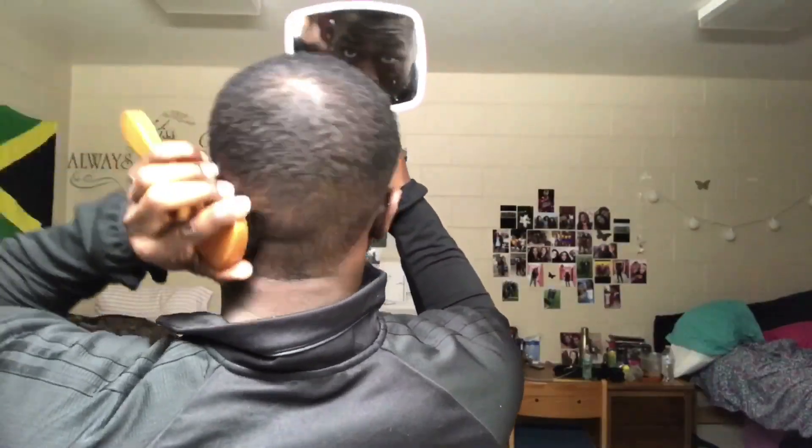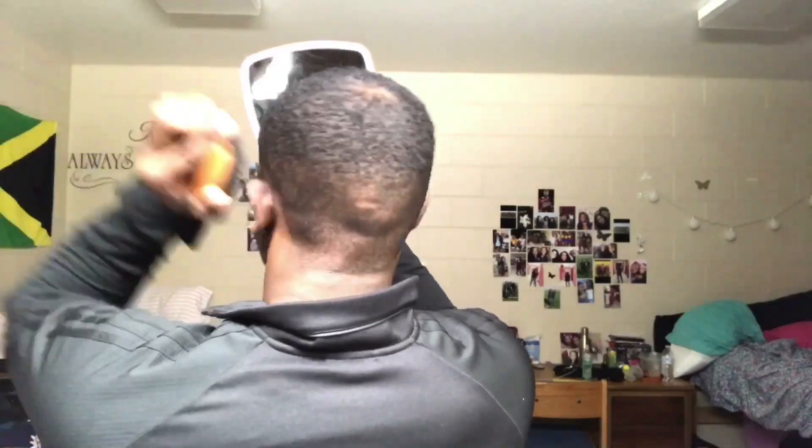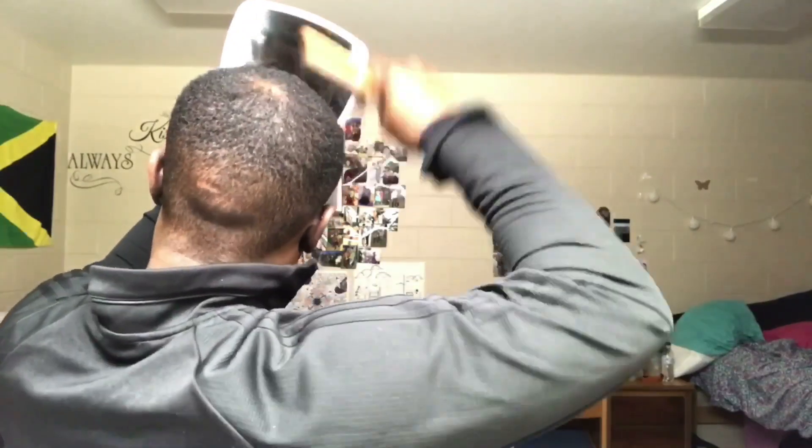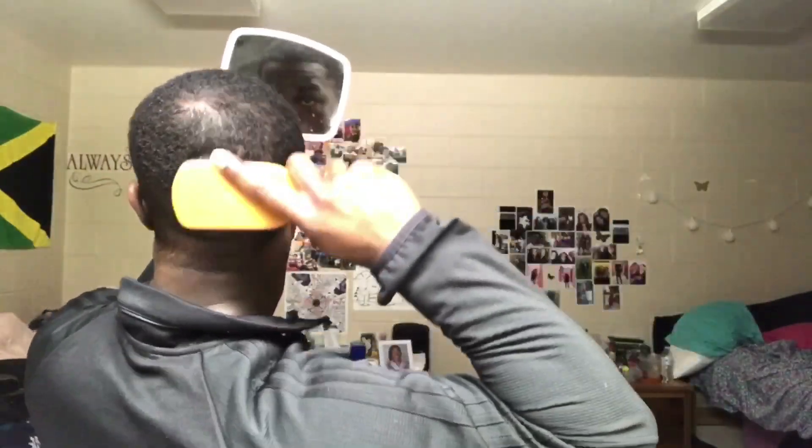So stay tuned for this monster brush session I'm about to have. Brushing is key — you can never do enough brushing. Let's get to work.